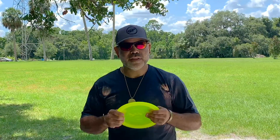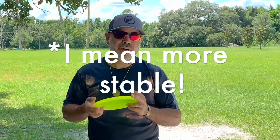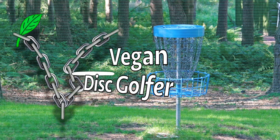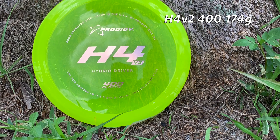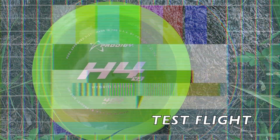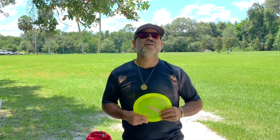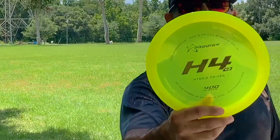I have an H5 and I love it, but I need something a little flippier and I heard this can get the job done. What's up my people, it's George Garcia, Digging Disc Off, coming at you again from the beautiful River City Nature Park with a fantastic review of the Prodigy H4 V2.